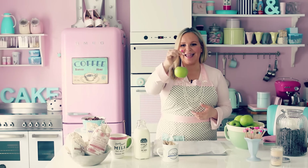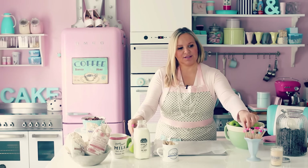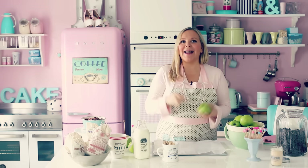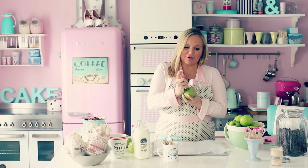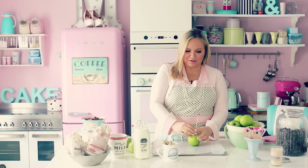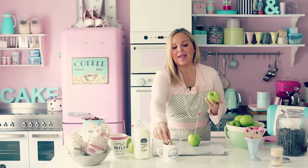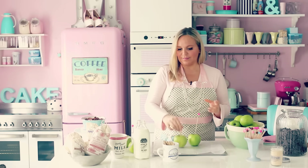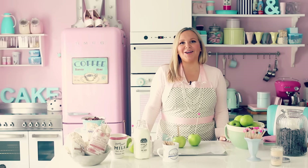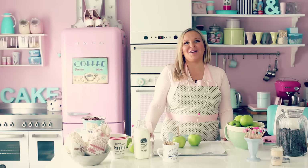You need an apple and you need to have a stick — mine happens to be pink, I love pink — and you just put it in there. It's a very good thing to first take out the little stem in the middle. You can also use ice cream sticks. Now I'm gonna show you how to make delicious caramel.